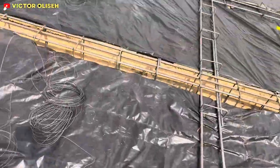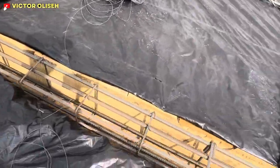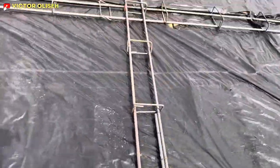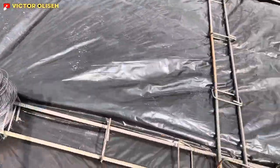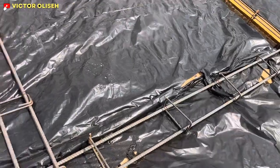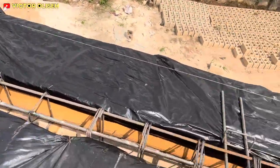The third reinforcement, the fourth reinforcement on this same part — and then we have the fifth reinforcement.